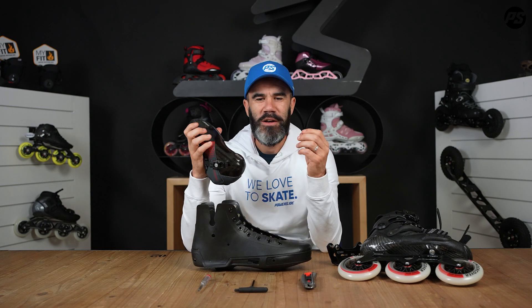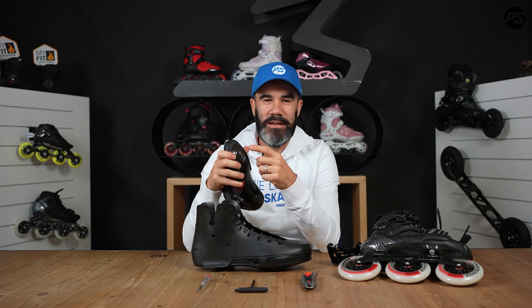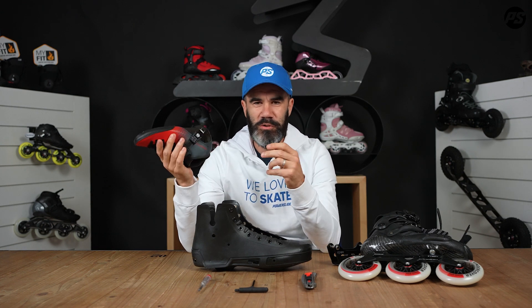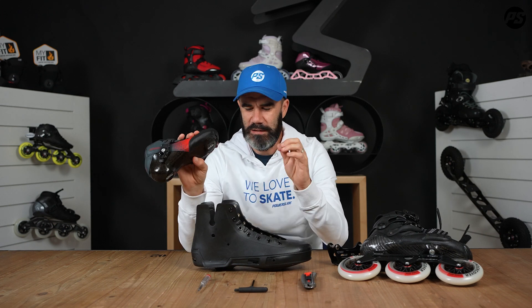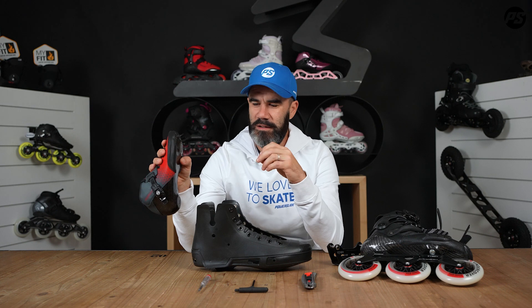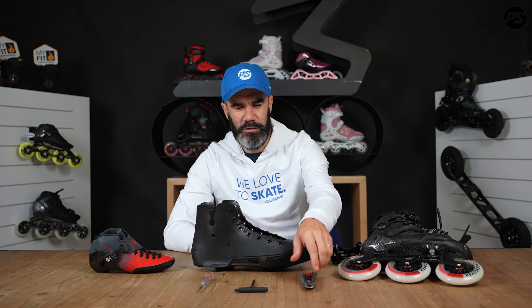Welcome to another episode of Pit Stop Video. Today we're going to talk about how to fix a common problem: if you strip the thread on the nuts inside your skate. This can happen on different kinds of skates, so today we're going to show you the process for three different types — the Next One, Hardcore Evo, and a racing skate.